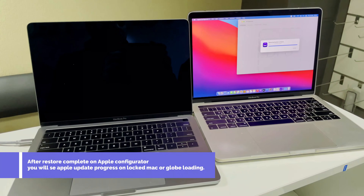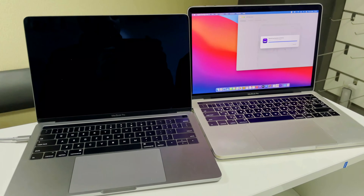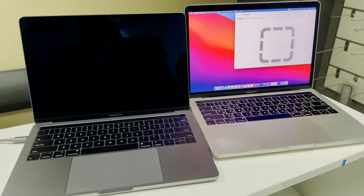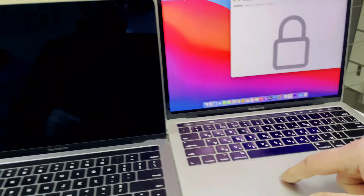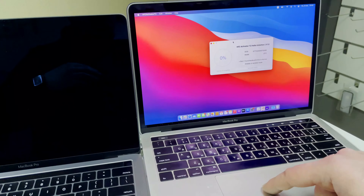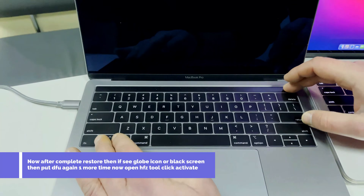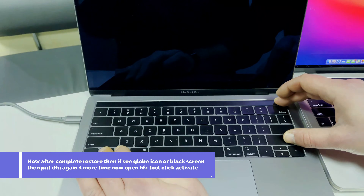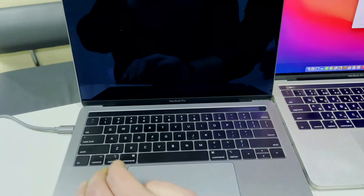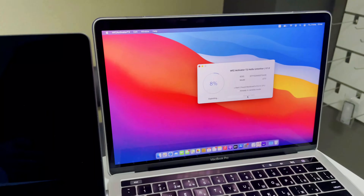Once it's complete, you will see the updating bar on the locked MacBook with the Apple logo. The latest bridgeOS is now installed, so Apple Configurator's work is done — you can close that. Your Mac will be on a black screen in DFU mode. Open the HFZ Activator, register your ECID, and click the Hello Activate button. Make sure your Mac is in proper DFU mode and then click Hello Activate and wait for it to complete.